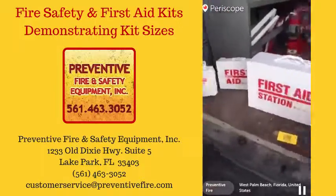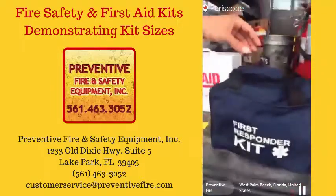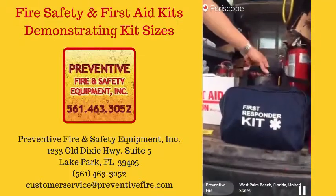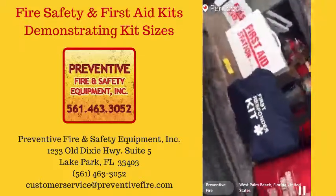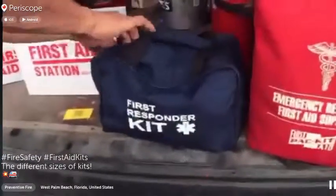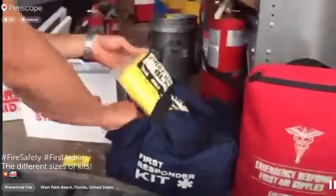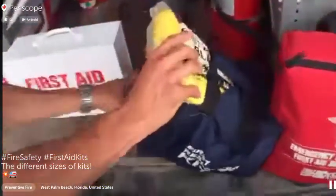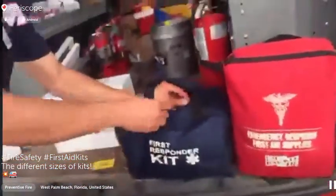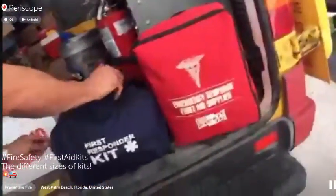And then we have our first responder kit. This is basically something you would keep in a first responder vehicle. It has a first responder blanket, burn kit, sterile pads, band-aids, everything. It's just more of a mobile type first aid kit — something you'd put in your truck, van, or bus.